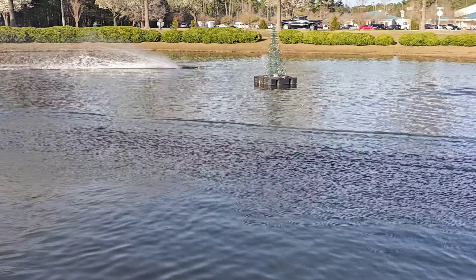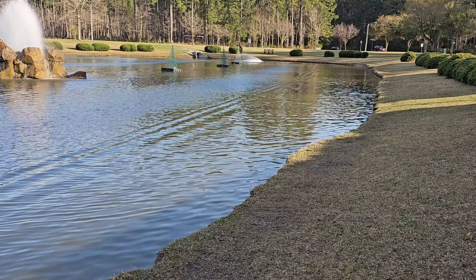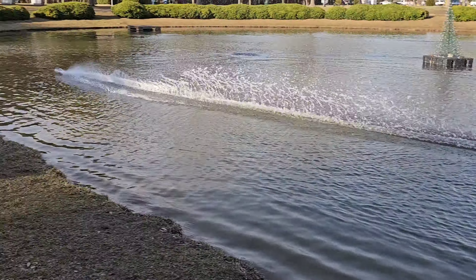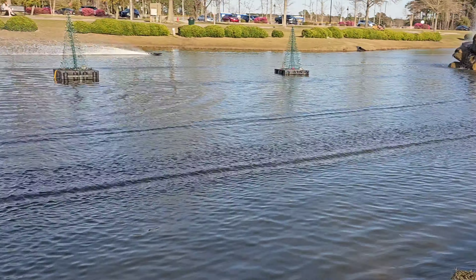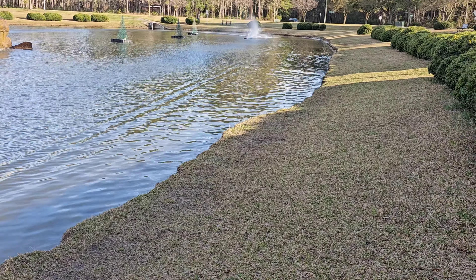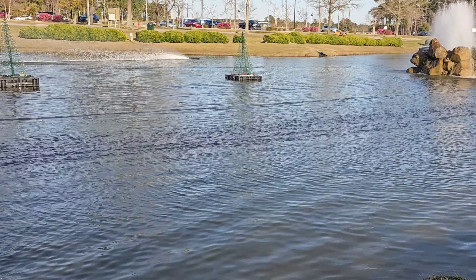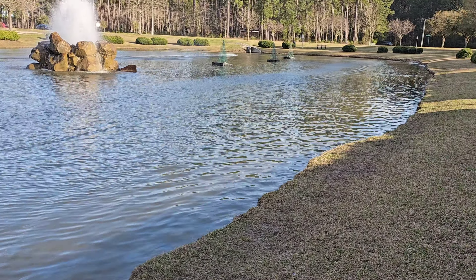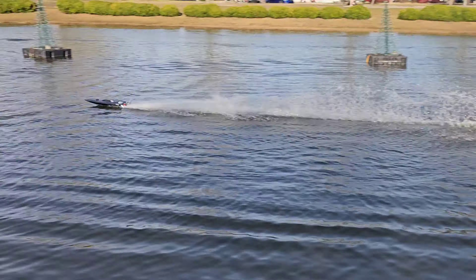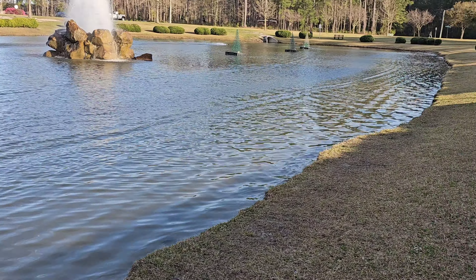I tell you what, that is pretty, man. It does look like it's running a little drier. My driving today is kind of terrible. On rails. Get that battery warmed up a little bit.